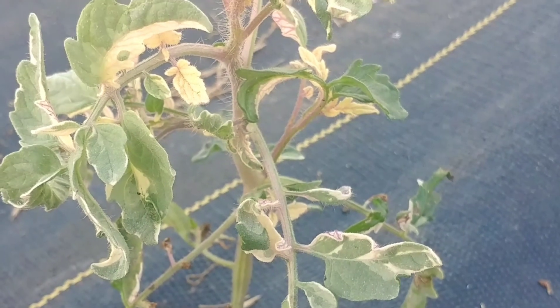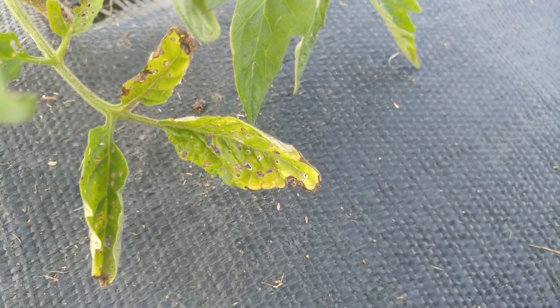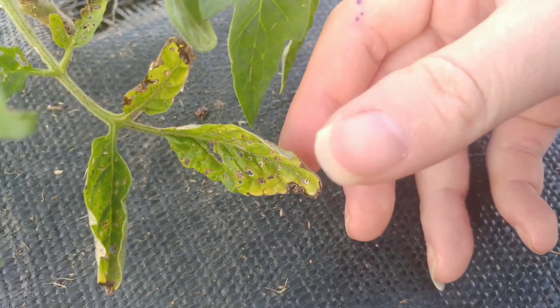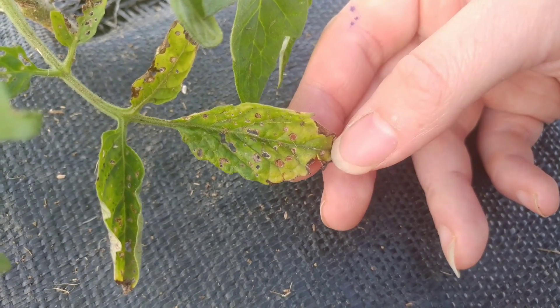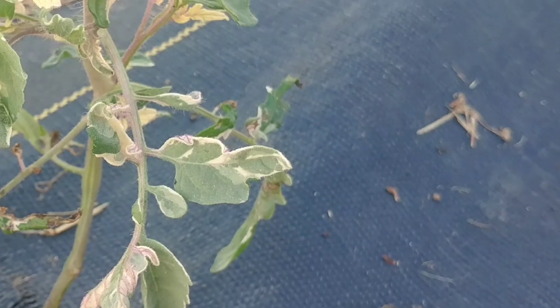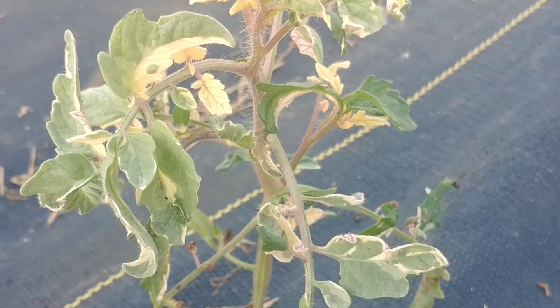So if you're seeing white on your plants, it means that you did not harden them off properly. They will not die — the leaves themselves may die, but the plant will be just fine. It may take longer to grow and to fruit and flower, but as long as you keep the plant watered and offer a little bit of protection from the sun over the coming days, it should be perfectly fine.